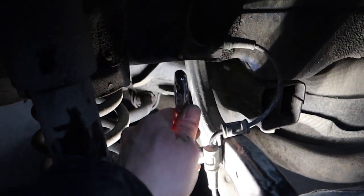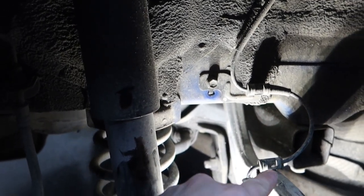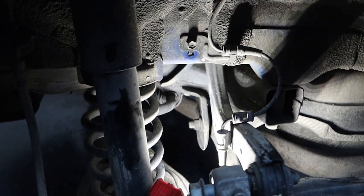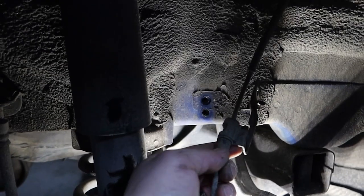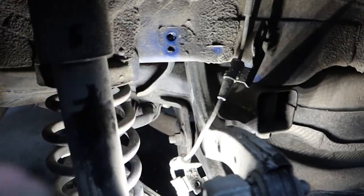I'm going to take off this brake line here with the 10mm and that will free the brake line up so when I remove this arm we don't break anything. I took both those out and set the bolts to the side. You can see now the brake line is out of the way for when we move the arm.